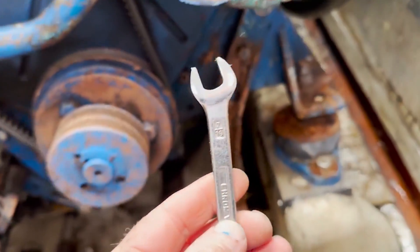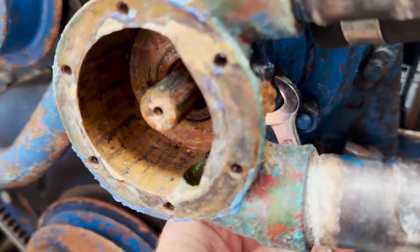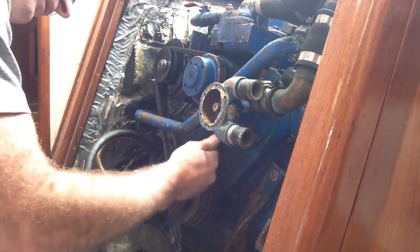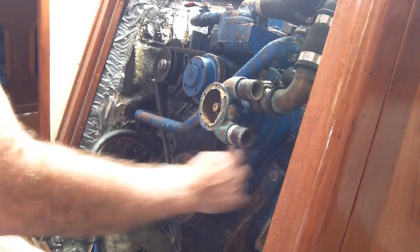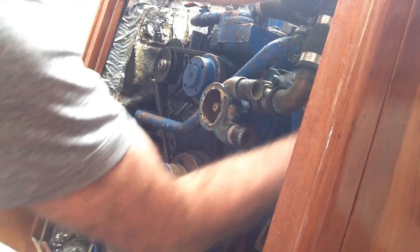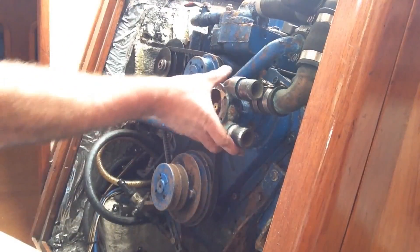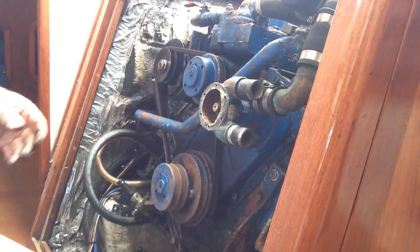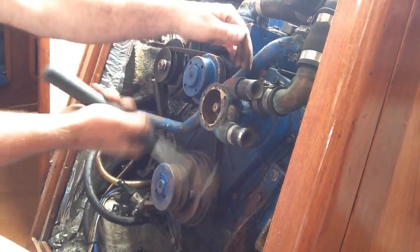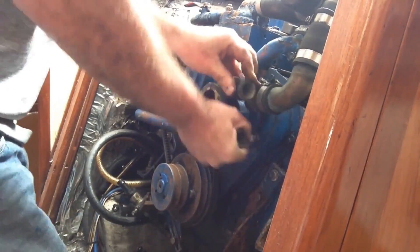Using a 7/8 spanner, turning anti-clockwise on all four of them. There's a washer and a nut on each of them. It's quite stuck, so I'm just going to bash it a bit with the hammer.